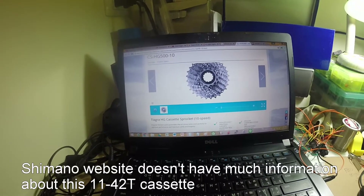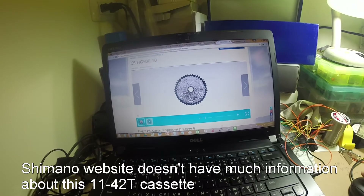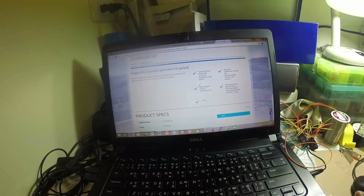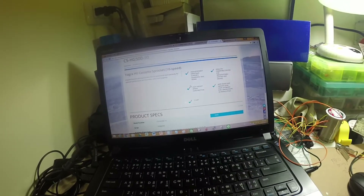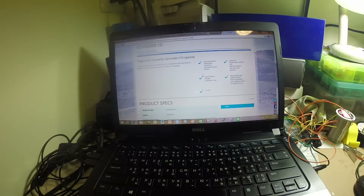Shimano launched this product for a while — it's in their 2018 lineup. They promised high efficiency drivetrain and also a Dynasys compatible system with backward compatibility, and they promise a lightweight spider construction.